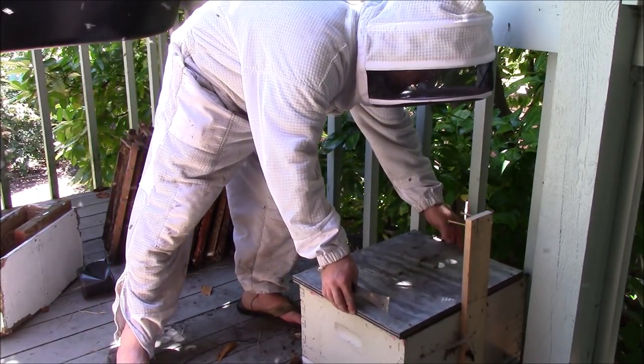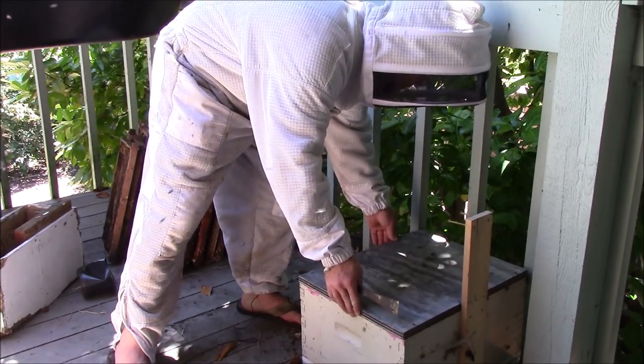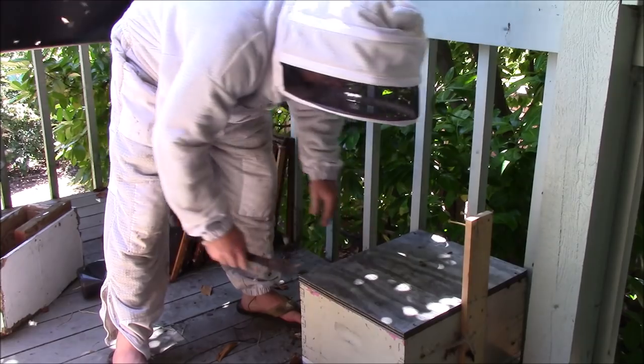There are a lot of bees on the edge here, so I'm going to be careful and brush them off a little bit so we don't smash as many as we can. All right.